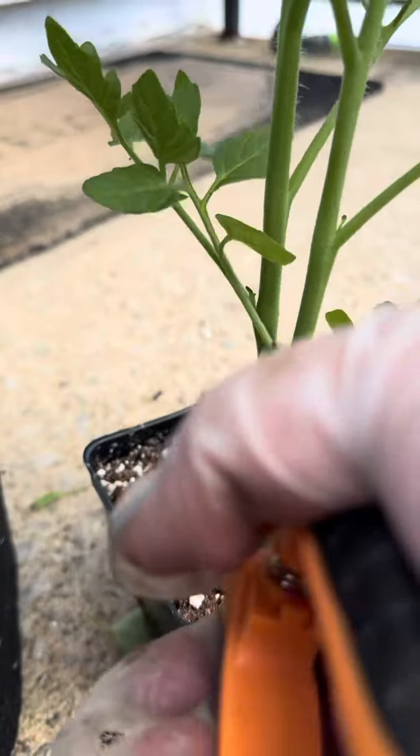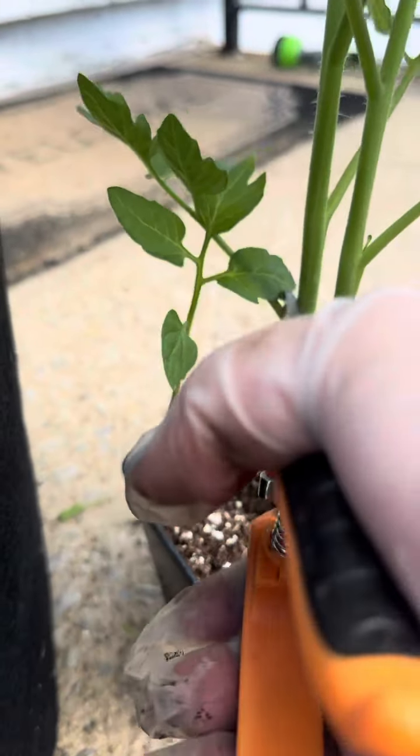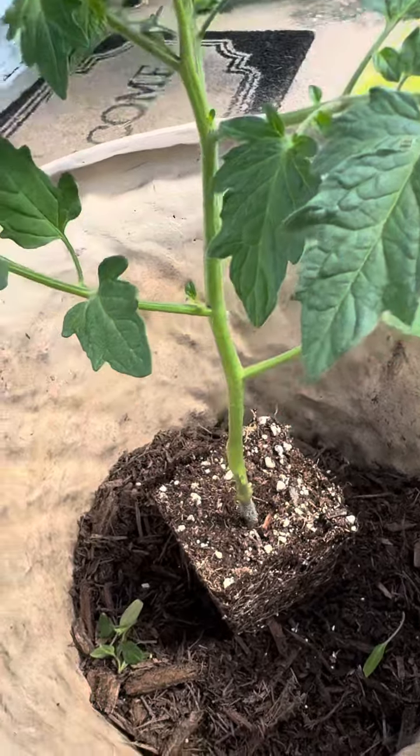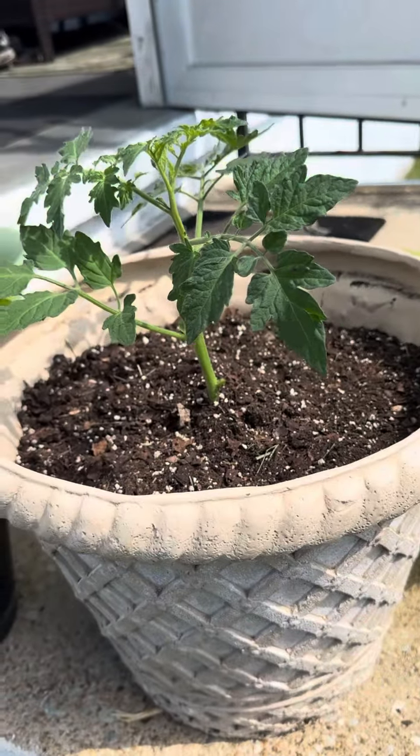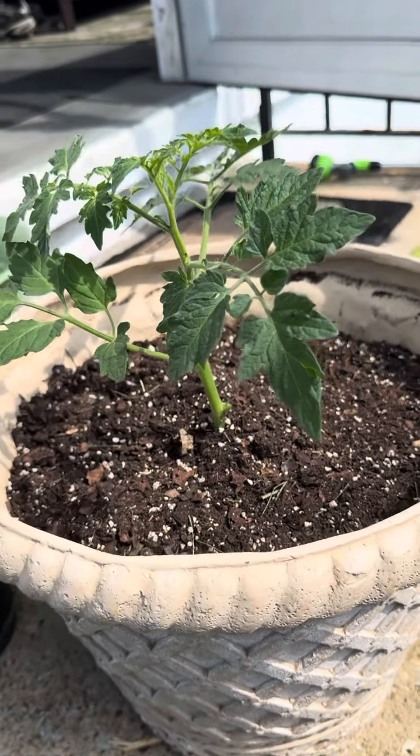Two: trim lower leaves and branches and bury the plants deep in the pot. This will allow more roots to sprout along the buried stem, resulting in a sturdier plant. I don't bother to loosen the roots first unless the plant is actually root bound.